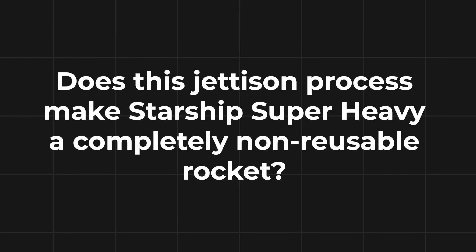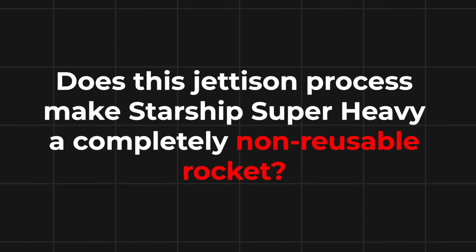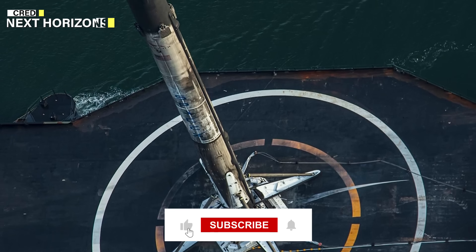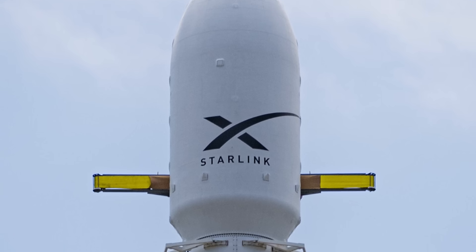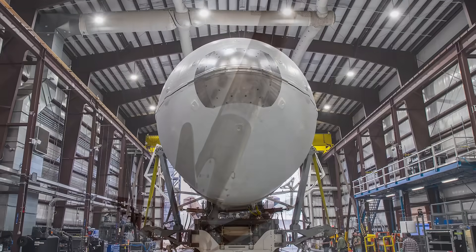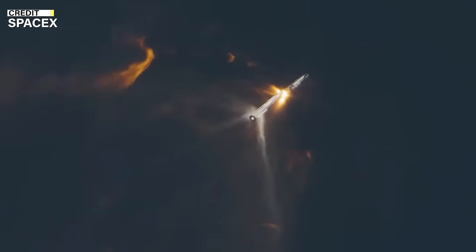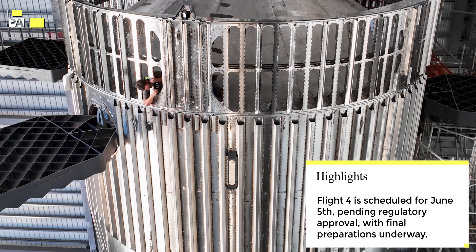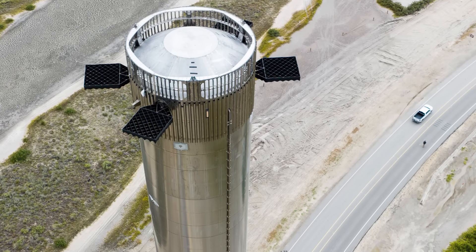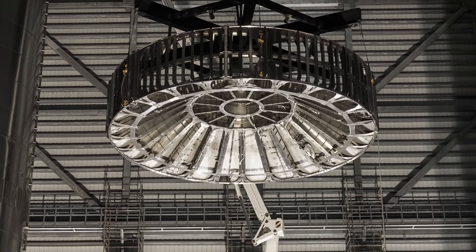Coming to our most important and final question: does this jettison process make Starship Super Heavy a completely non-reusable rocket? To call a rocket entirely reusable, we have to recover and reuse all the significant and costly components, such as the first stage, second stage, payload fairing, and control systems. Some components like fuel and protective shielding are typically expendable and not designed for recovery. I strongly believe that this decision to eject the hot stage ring is a temporary measure, while they work on a more advanced design for the ring section that can be retained throughout the mission. For Flight 4, the HSR ejection will be a critical step in achieving a successful landing of the booster in the ocean. That's all about the hot stage ring ejection process - I hope I gave a simple but clear idea of how it works and why they are doing it.